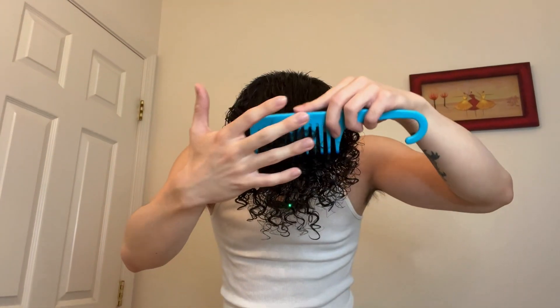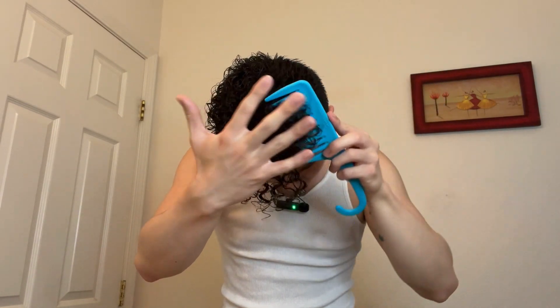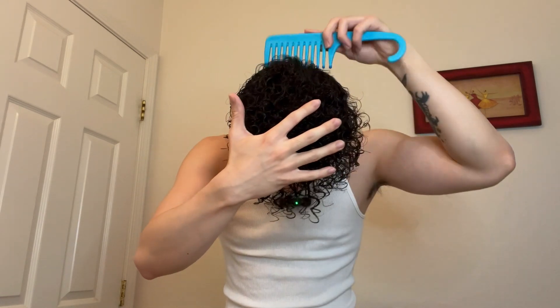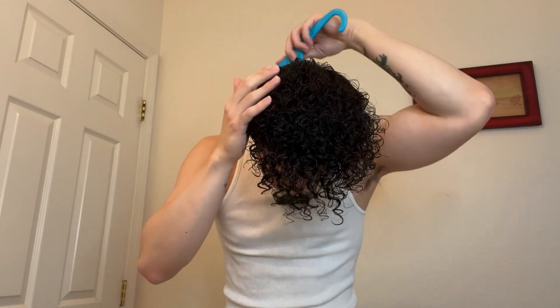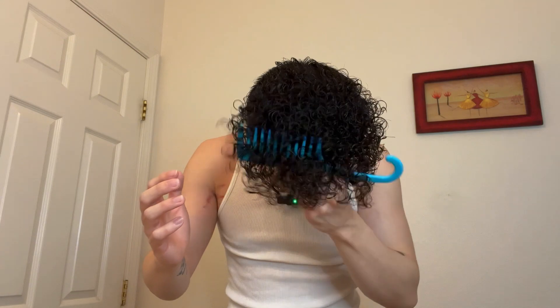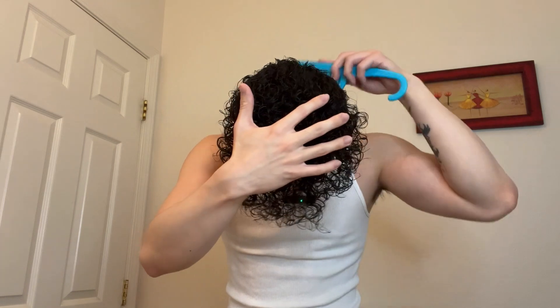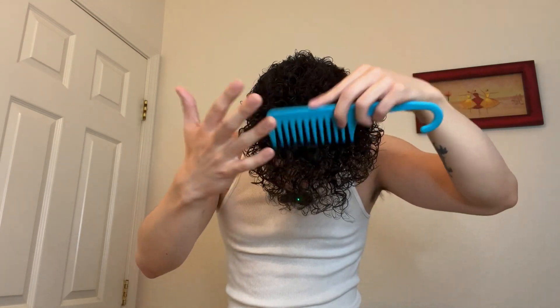We're gonna do the curls in the front today, so I'm gonna start from the back. Do this motion — go in, pull up, go in, pull up. Get the sides, then up front here — go in, pull up. After that, just pat it, push it up, and you're done.